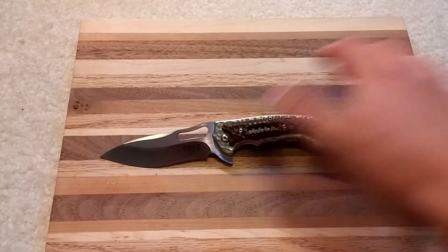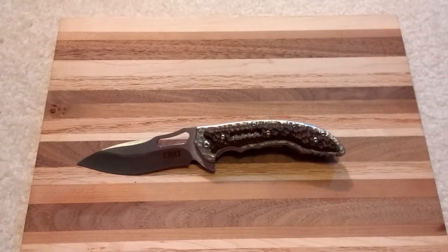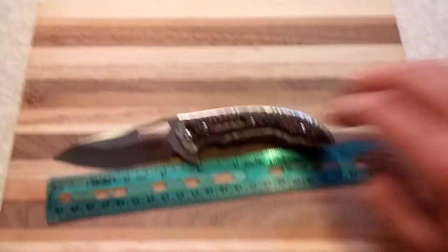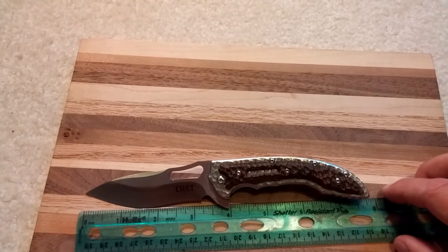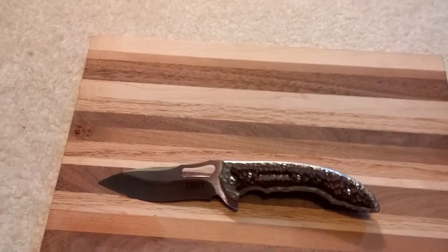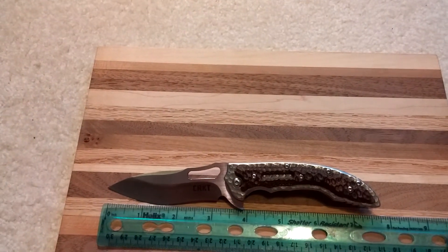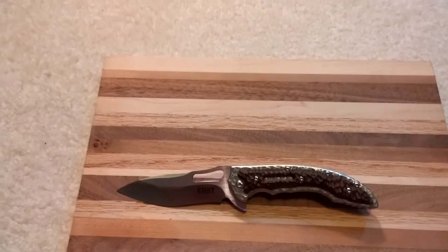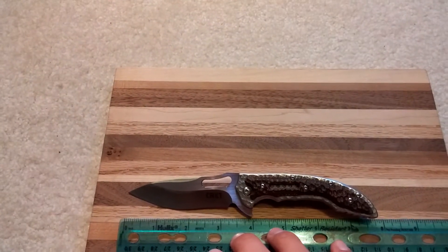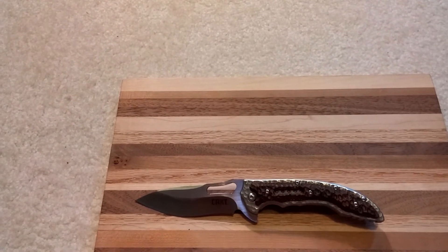This is the small version. I'll get a ruler out here. It is about seven and three quarters inches overall. And the blade — just the blade — is just over three inches, about three and a quarter.